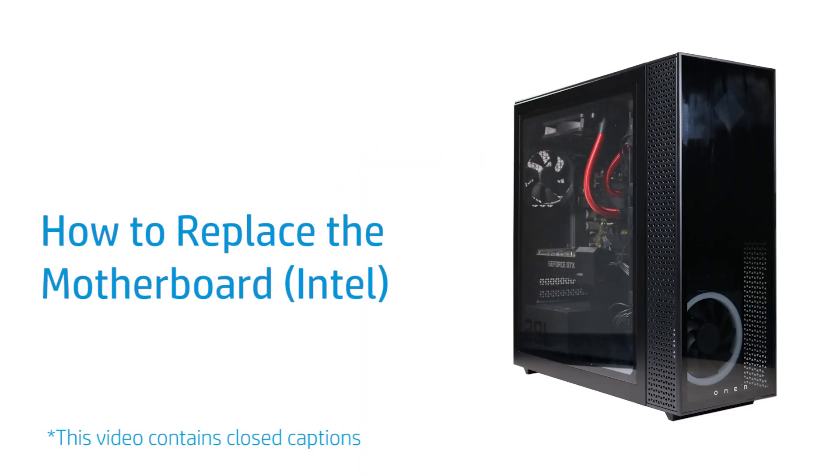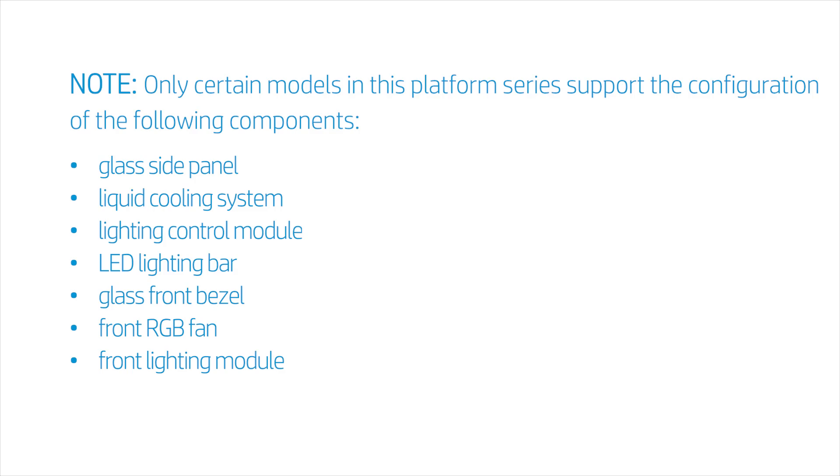How to Replace the Motherboard. Only certain models in this platform series support the configuration of the following components: glass side panel, liquid cooling system, lighting control module, LED lighting bar, glass front bezel, front RGB fan, and front lighting module.